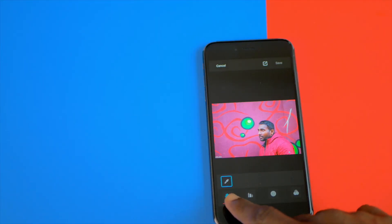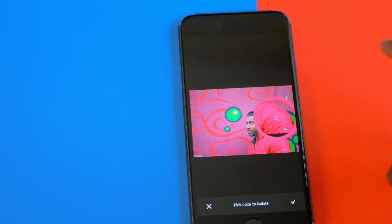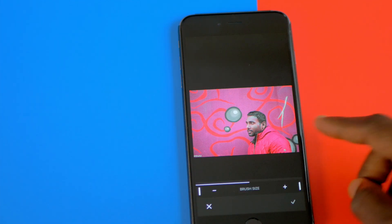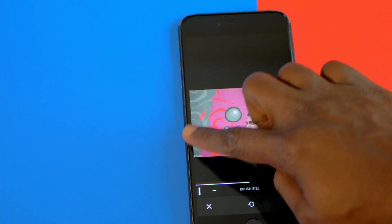Let's say if I'm wearing a red jacket and standing in front of a red background — if I just pick that color, this app is going to show all red. But there is another section called Brush. Using that, you can paint out and desaturate the other areas, so only your subject keeps the color.